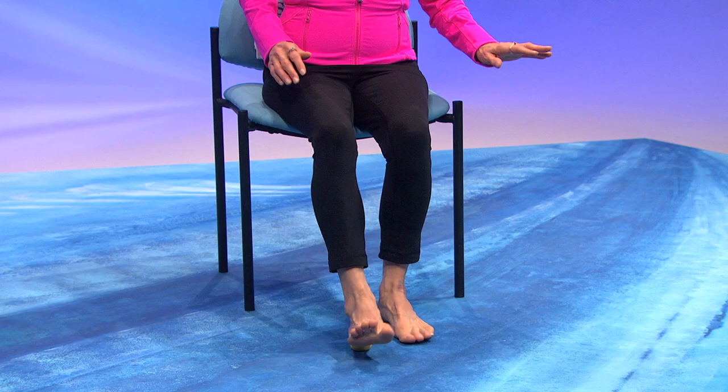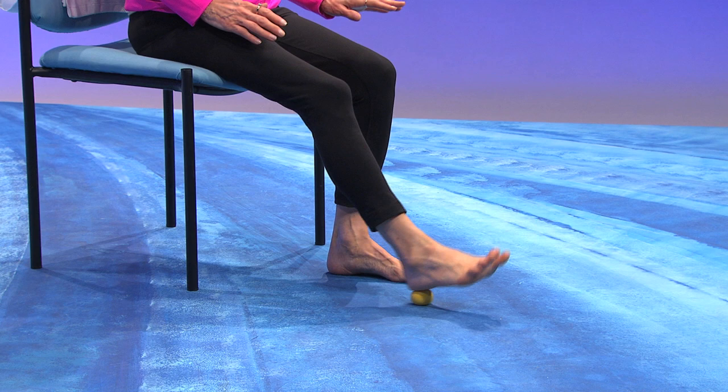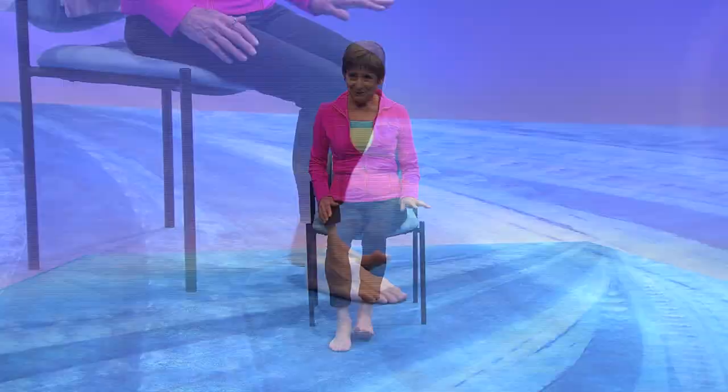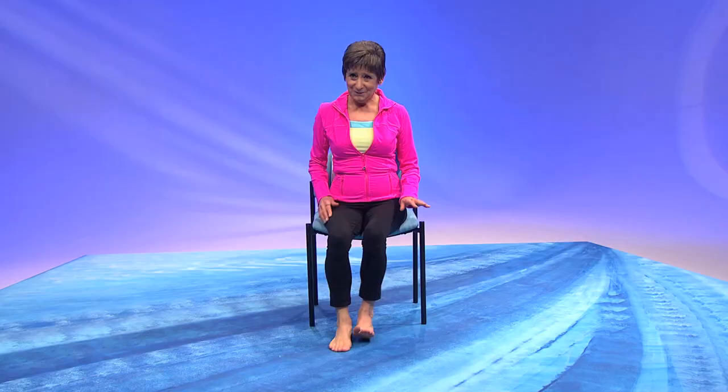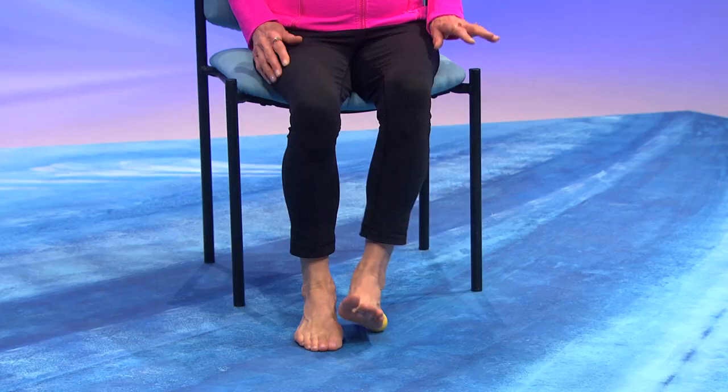Roll the ball from heel to toe and press as hard as feels good. Now roll it around your arch. Trap it and put it under the other foot. Now roll it around your arch. Trap it and put it right between your feet.